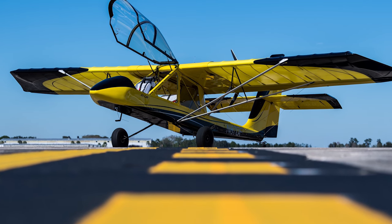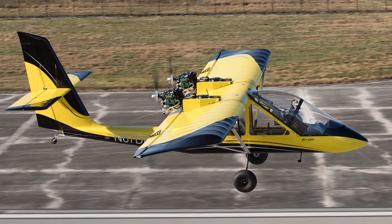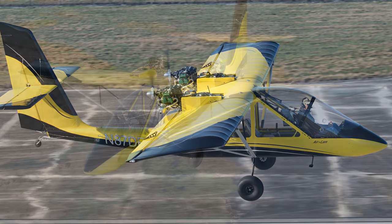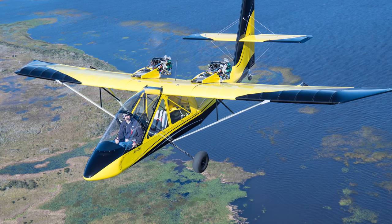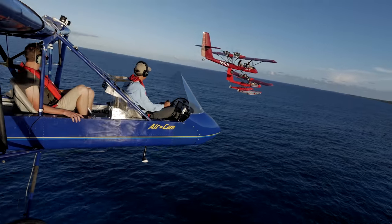The current version that we produce today is significantly different from the original prototype and the second prototype. It has a stress skin aluminum fuselage, it's much stronger, it's capable of carrying more weight, flying at higher weights and higher cruise speeds, more range, and it flies nicer too.